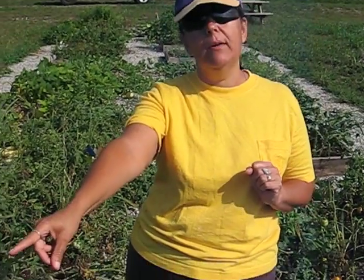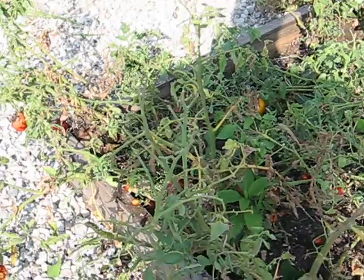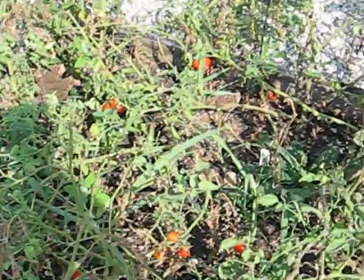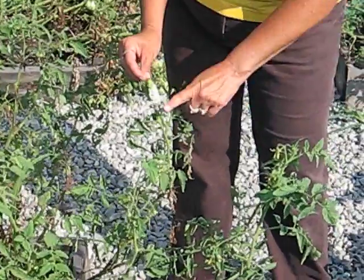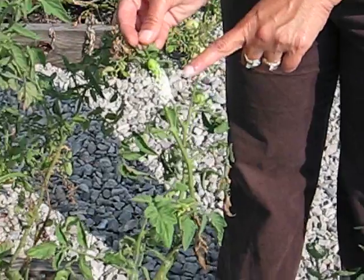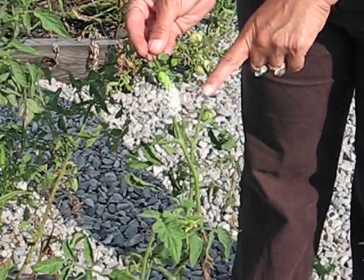An example of this is the tomato hornworm. Damage from a tomato hornworm looks like the leaves of the tomato plant — they only feed on a tomato plant, and it will literally strip the stems of the leaves and will eat the fruit. They are typically just green caterpillars, and they will have a red spike at the end of their butt. But what Mother Nature has come up with is a parasitic wasp that actually lays their eggs inside the tomato hornworm.